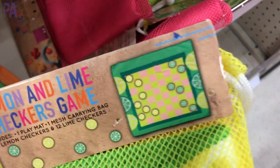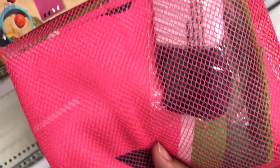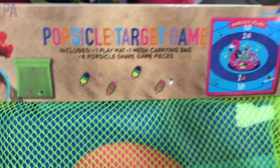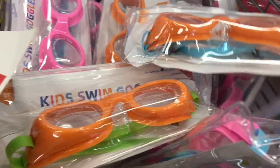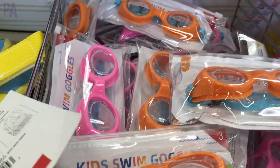Some really fun games to play outside: this one's called Lemon and Lime Checkers — it has a lemon and lime theme but it's your traditional checkers game. We also had Watermelon Tic-Tac-Toe and a Popsicle Target Game. These are great — they come with their own little storage bag so you can take them to the park or the beach. Do you like the Target swim goggles? They had a ton to choose from in several different colors. Let me know if you tried them and liked them — the price is amazing.